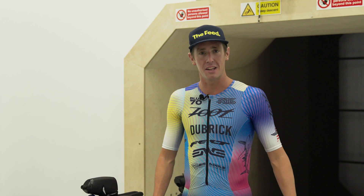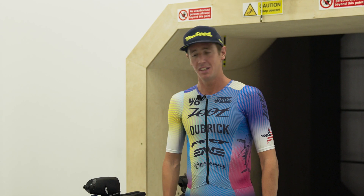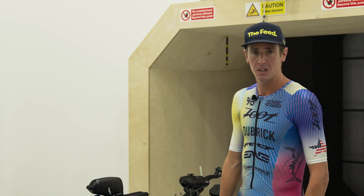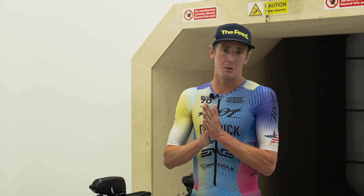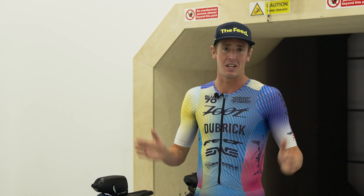Hi everyone, my name is Mark Durek, Pro Triathlete. I'm here at the Silverstone Wind Tunnel with the Felt IA2, doing some wind tunnel testing for the whole season. I'm super excited for it and can't wait to see how many watts we save.